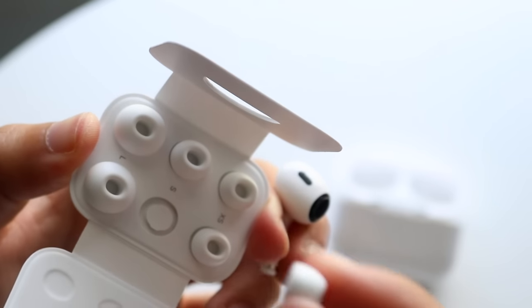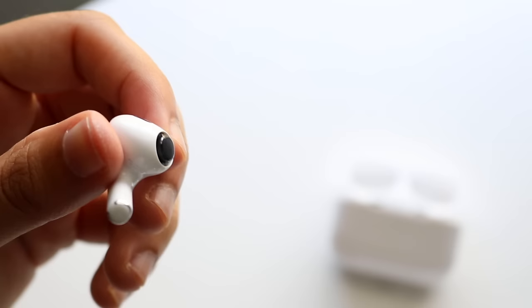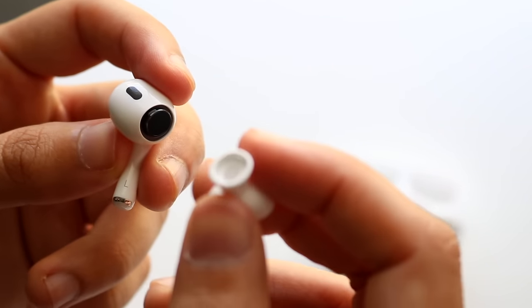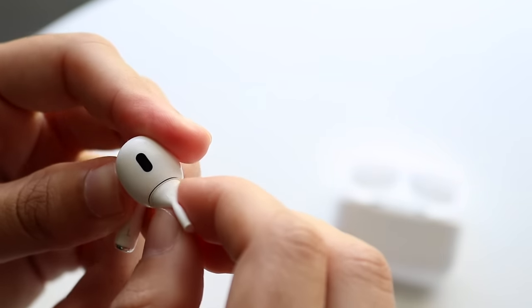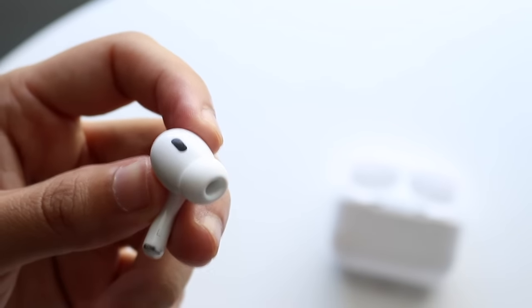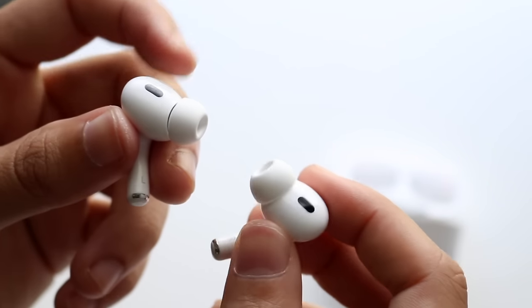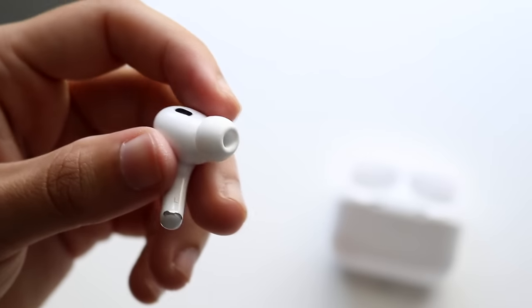To put a new tip back on, find where the tip sits on the AirPod, line it up correctly, and click it into place. You'll feel it lock in, then push the base portion down to secure it. That's it — you've replaced the tip. If you do it on one side, make sure to do it on the other side too.